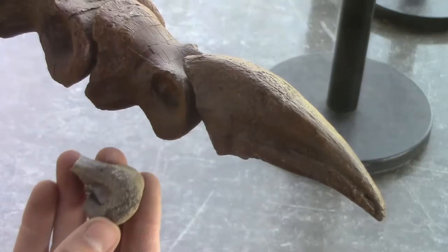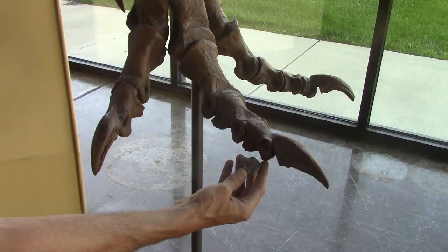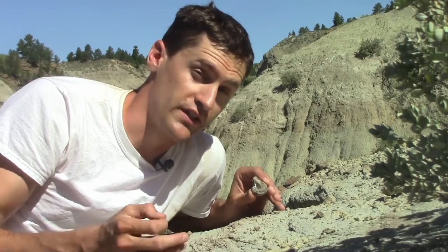That's a smoking gun for theropod bone. When I add up all of this evidence and look at the size of it, it tells me that it's a piece of a finger or a toe bone from a big theropod. Out here in the Judith River Formation, that means it's probably from a Tyrannosaur, like Gorgosaurus or Daspletosaurus.